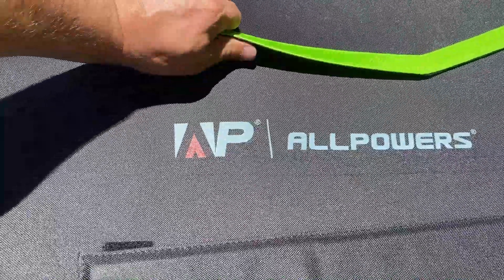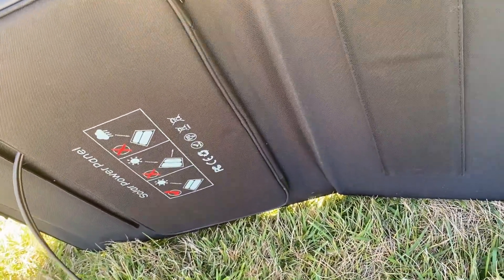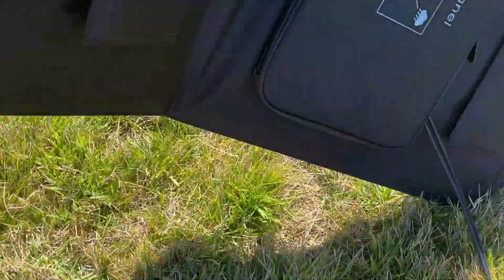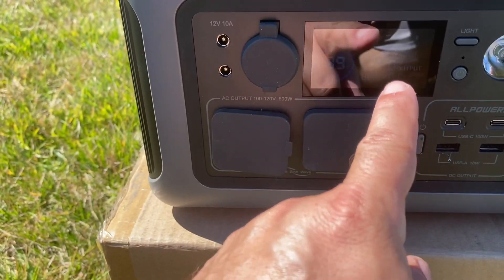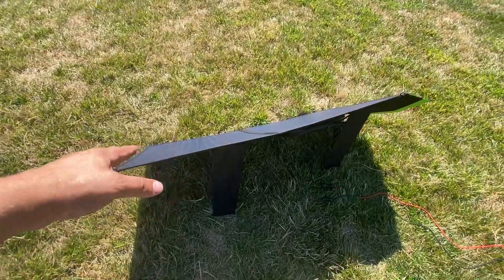Now I can zip this up and stand it up. To unfold it, pull the velcro, open it up — it really helps to have the legs facing towards the ground. Legs are deployed, the unit is up, and without any kind of optimizing or anything right now the unit is already putting out 86 or 85 watts of power.